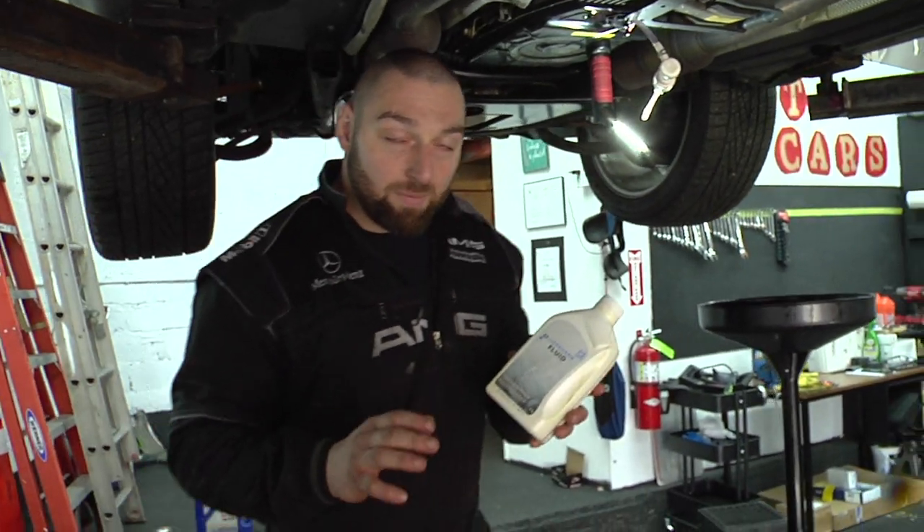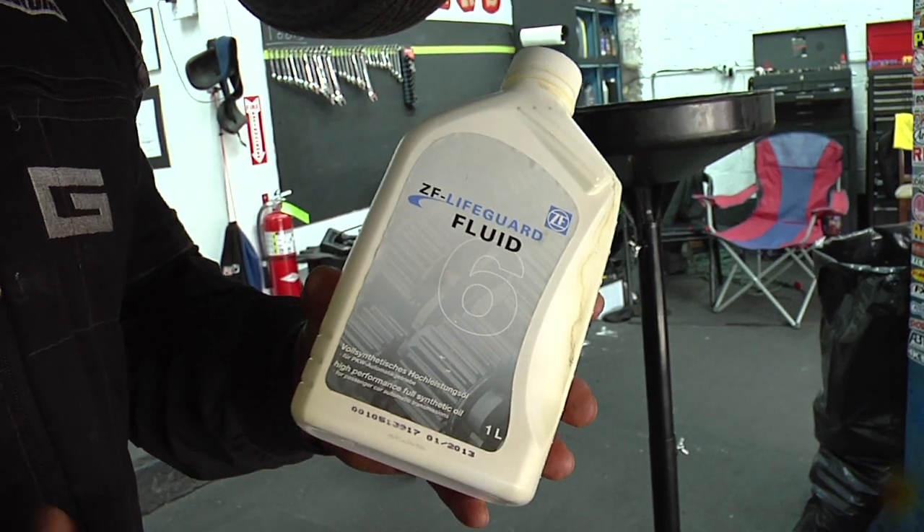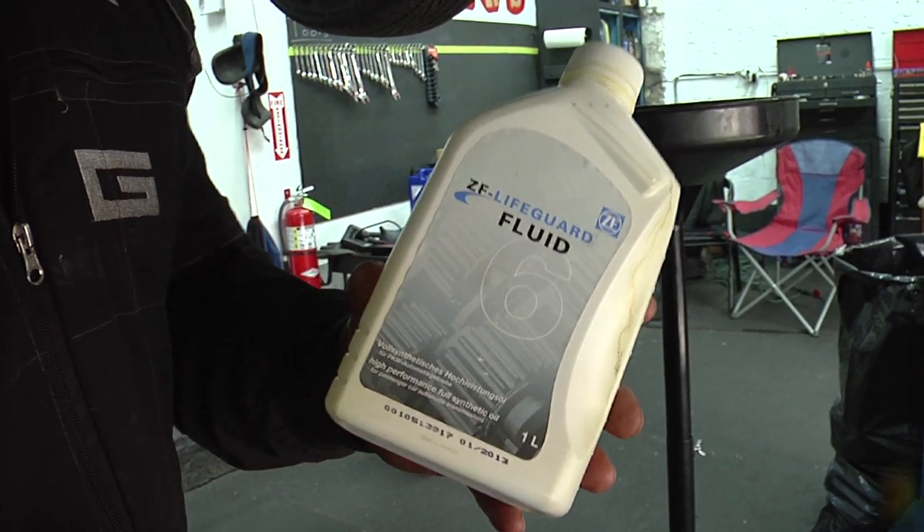I'm pretty adamant about using original Zeta fluid in these six-speed transmissions. They're very finicky — it's very important to use the correct fluid in the transmission.